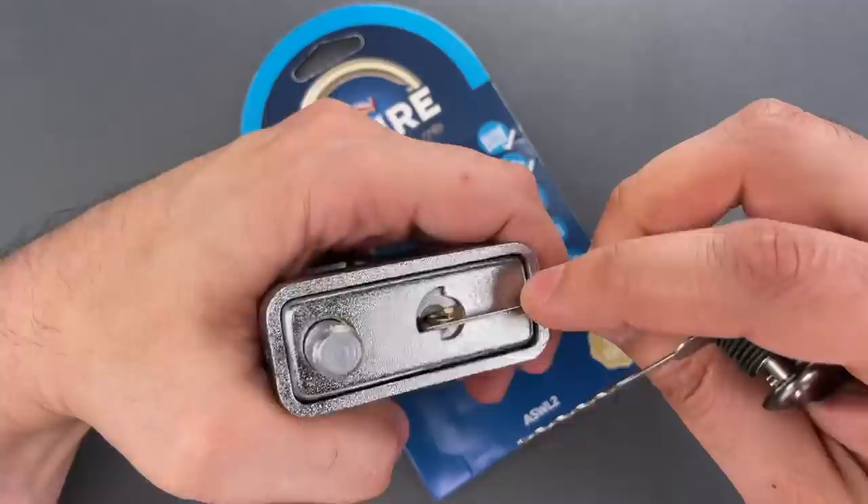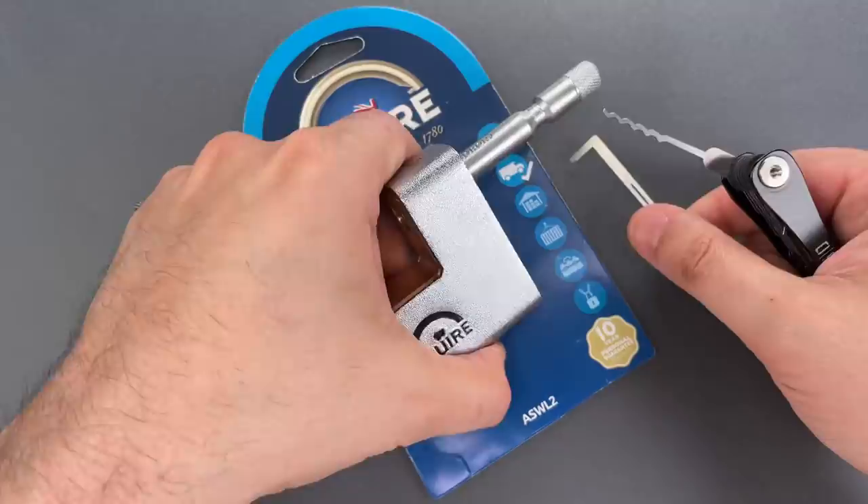Once again, that opened very quickly, and one last time. Folks, I think you can see what I mean when I say that the pick resistance of this product is truly disappointing.